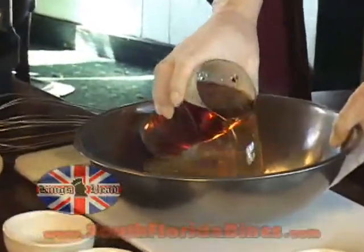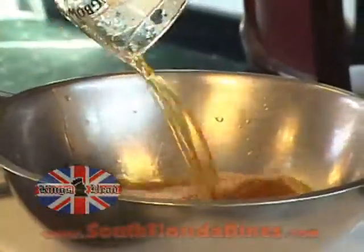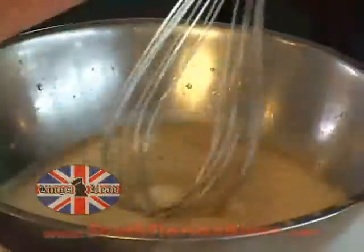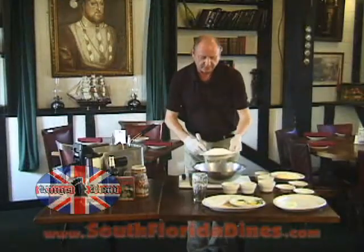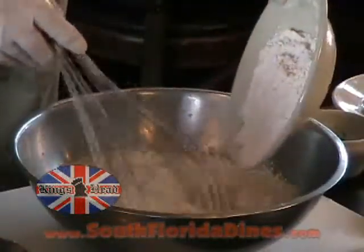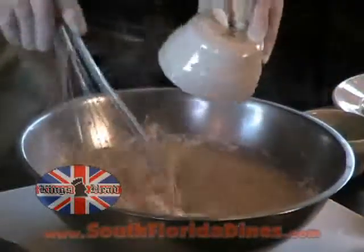One pint of Fuller's London Pride, two eggs — whisk them into the beer, then slowly add the flour and the baking powder.